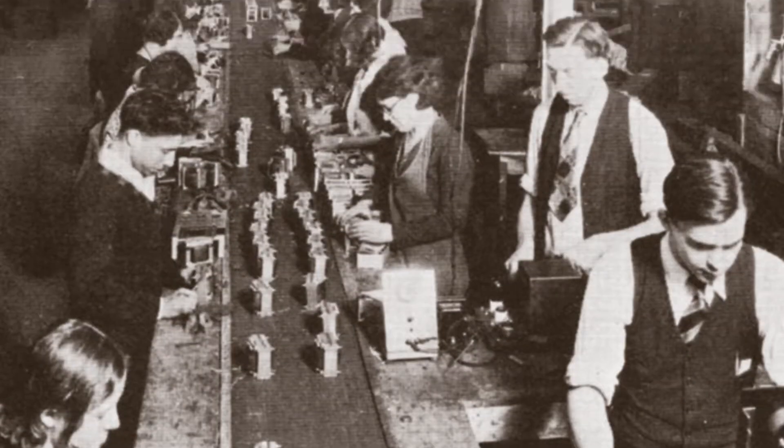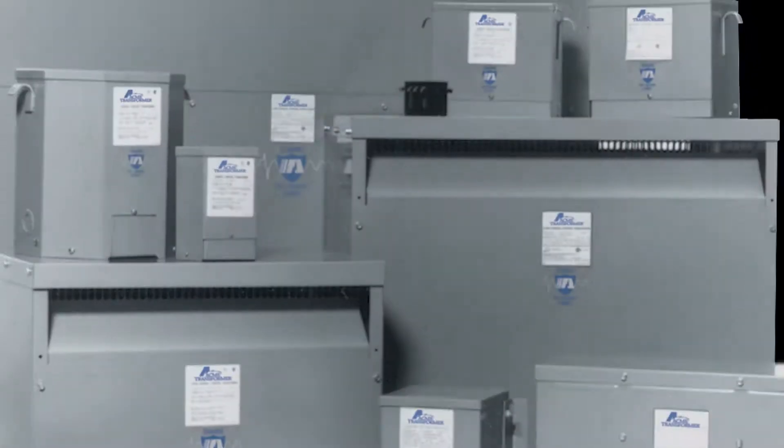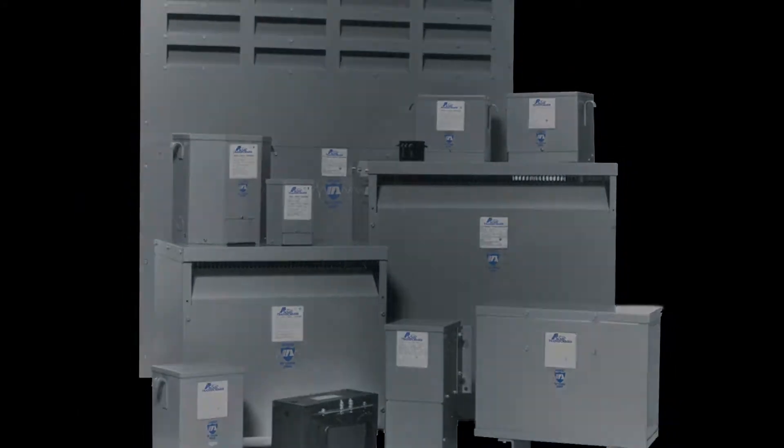Welcome to Acme Electric's product information video series. We are excited to bring you a series of videos that will cover everything from basic product information to training and tutorials. Today we want to give you a quick overview of our Buck Boost Transformers.